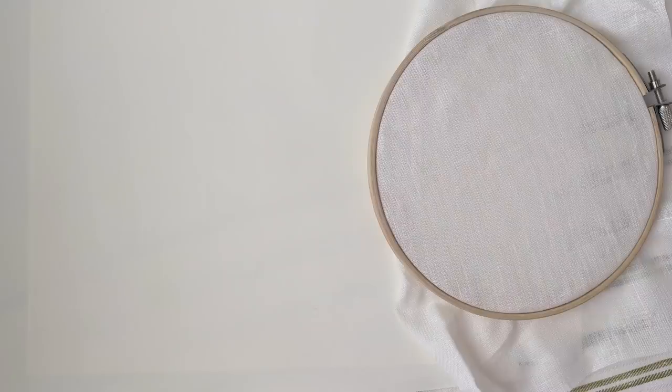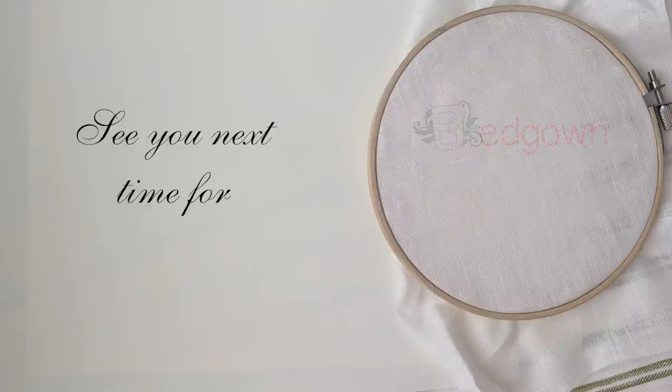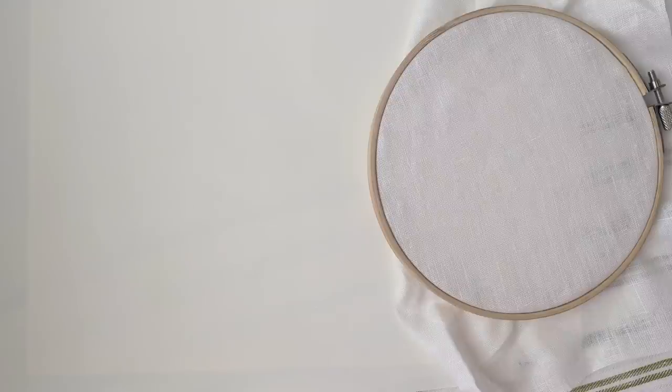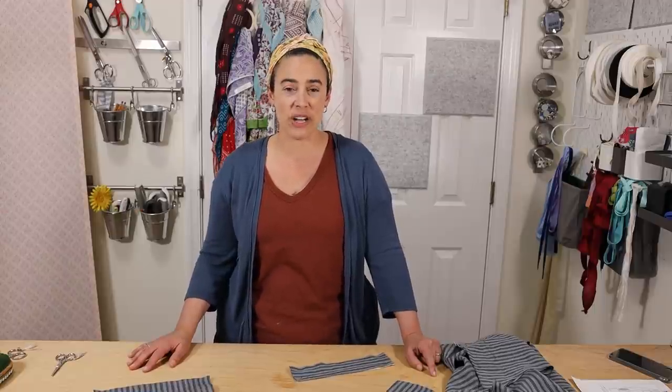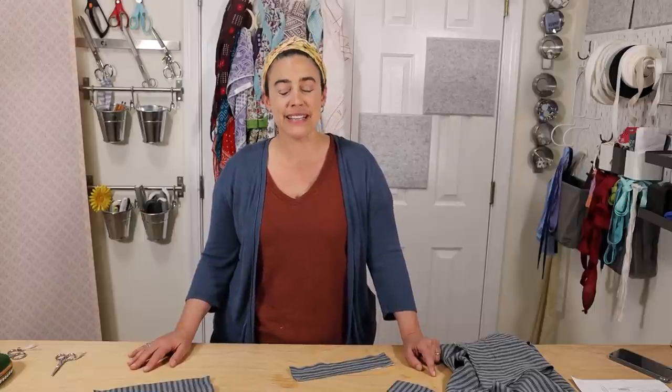Stay tuned for part two of the historical sew-along series where we'll begin to assemble your bed gown by putting on the cuffs and stitching the side seams. If you liked this video, please subscribe to our channel where you'll receive notifications of future sew-alongs, tips and tricks, and other fun things that we offer. We love hearing from you so if you have any questions, suggestions, or feedback, please leave them in the comments below. Enjoy cutting out your pattern and bed gown, and we'll see you for part two next week.